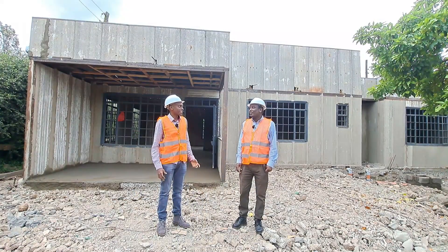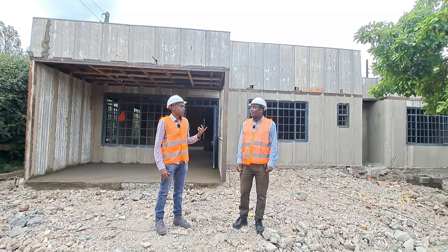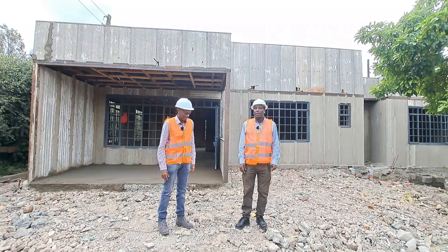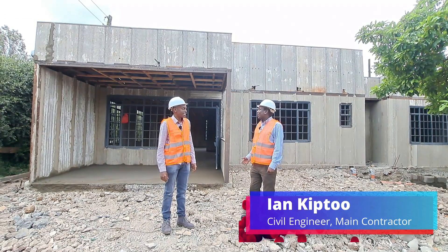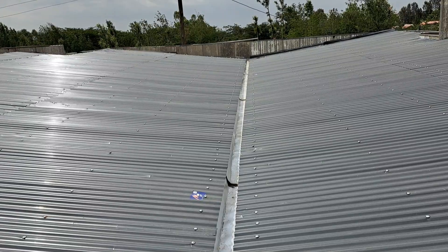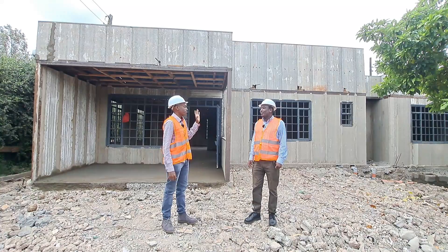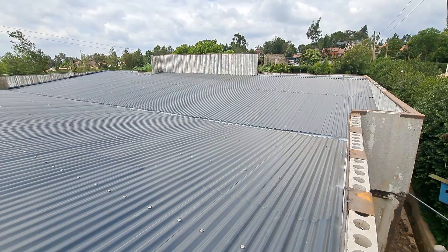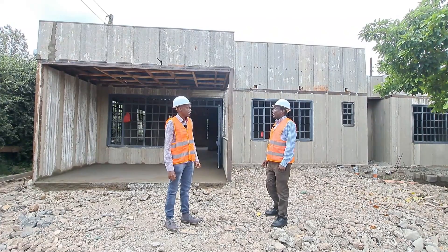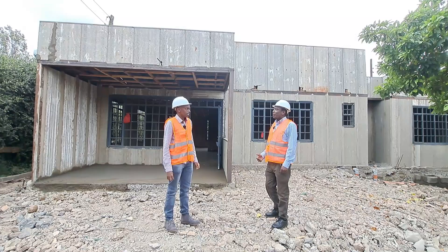So Ian, welcome back to the channel. Could you introduce yourself and the project? I'm Ian, a civil engineer, and behind us is a three-bedroom bungalow. It has a hidden flat roof and it's at Ngong. When someone sees the facade, the first thing they think is that it's a flat roof. It was originally designed as a slab flat roof, but because of cost, the owner decided to modify it to a hidden roof while maintaining the design.